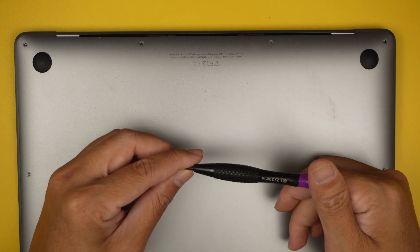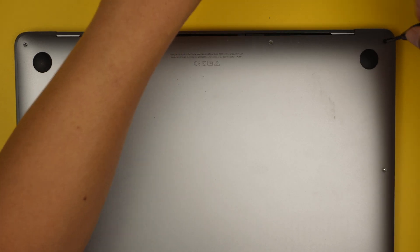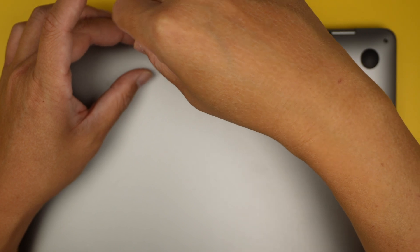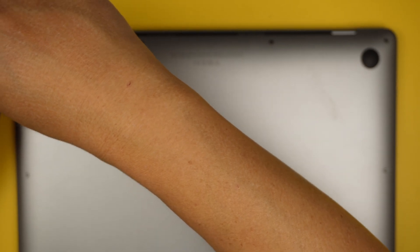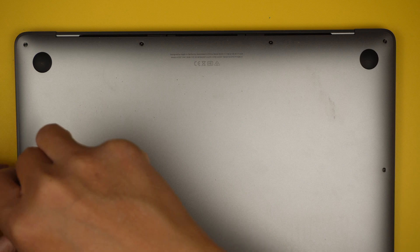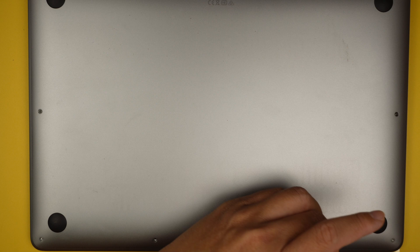We need the 1.2 Pentalobe P5 to put the back cover screws back in. Now, since you've stayed to the end of the video — you definitely need to have the charger ready. Go grab the charger and power up the laptop, because we disconnected the battery for a long period of time and the computer may not remember how to turn on by itself.